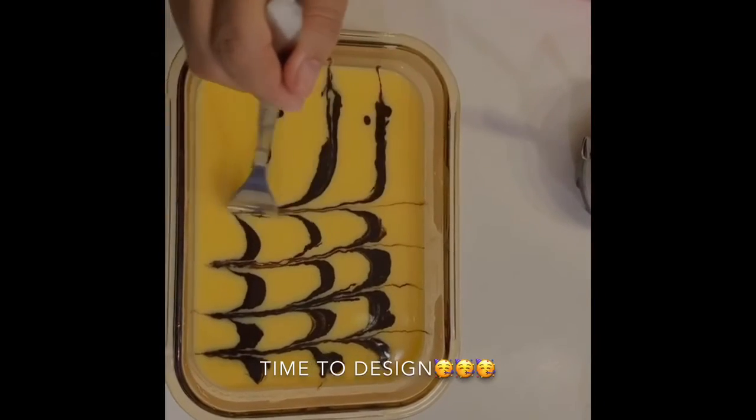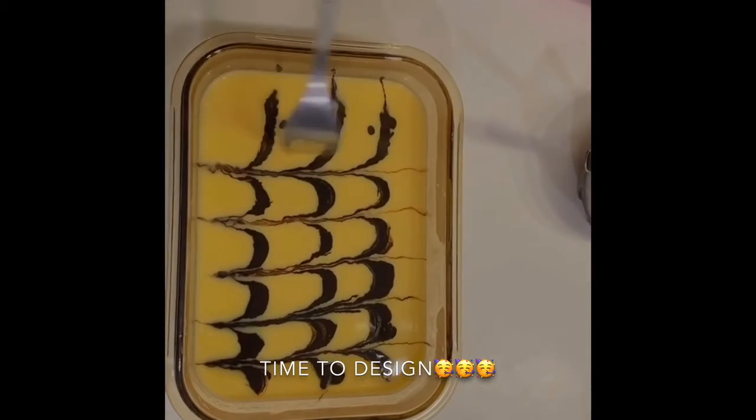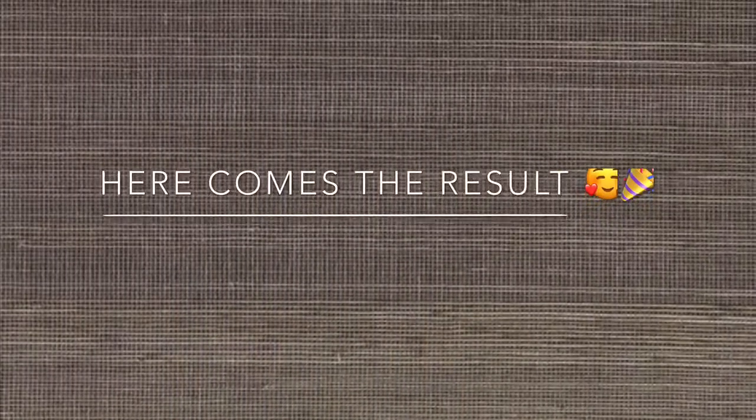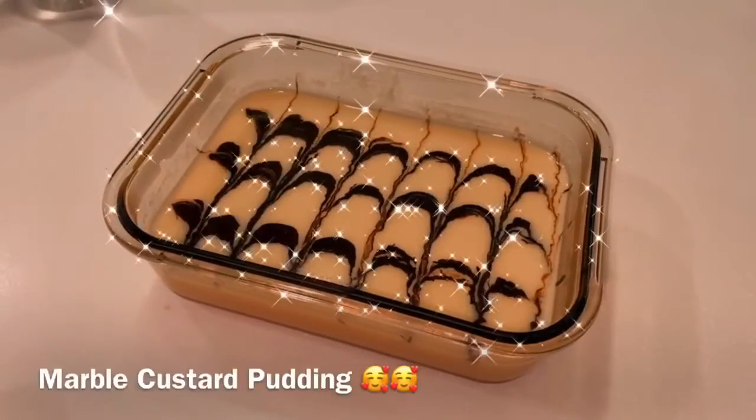And make any design you want. It's done! I really hope you guys enjoyed the video. Bye!